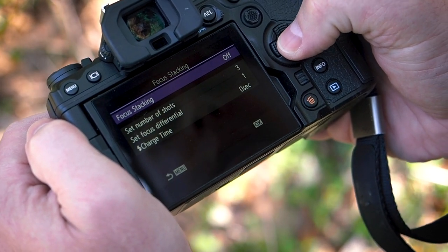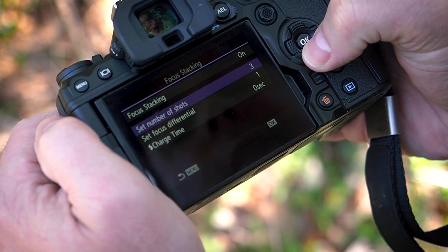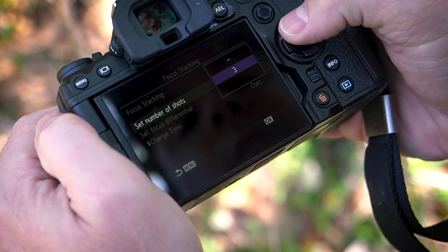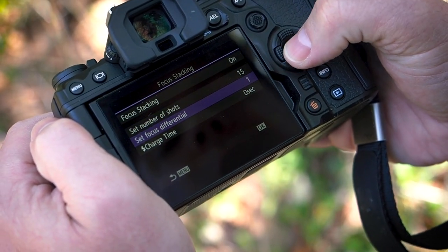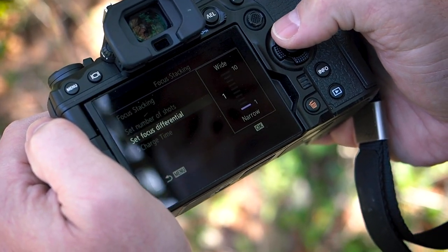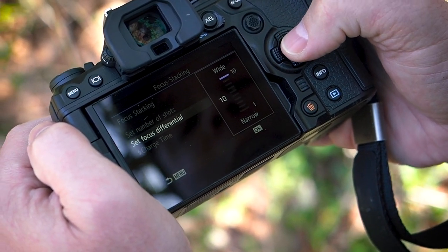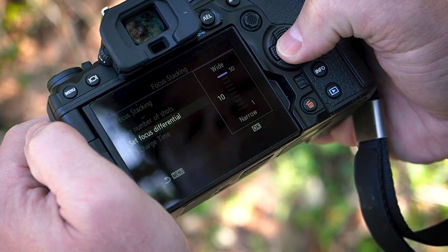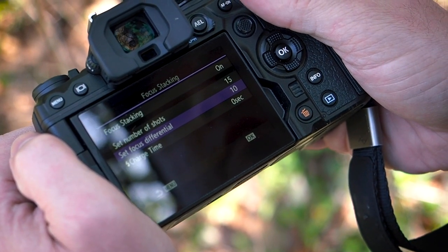Press OK and OK again to turn focus stacking on. Next, set your number of shots. You can set from 3 all the way up to 15 shots. And for Focus Differential, you can set from 1, which is a narrow differential, all the way up to 10, which is a wide differential. Focus Differential just means the distance between focus points for each shot in your series.